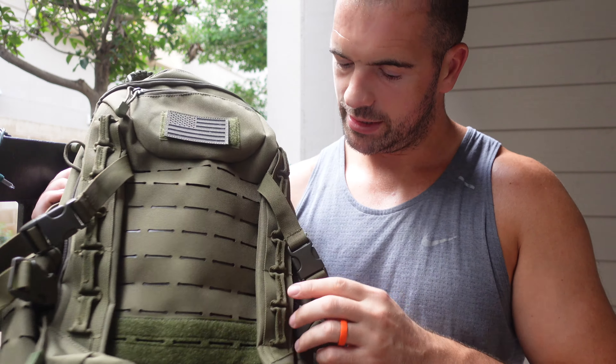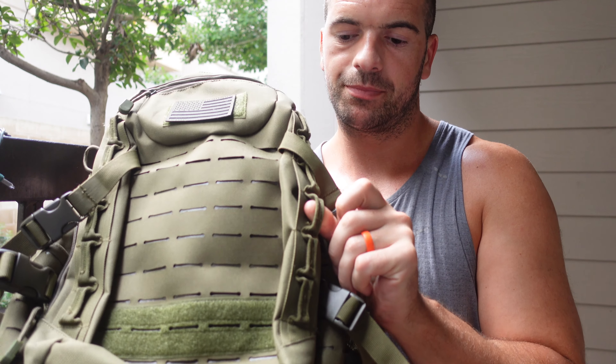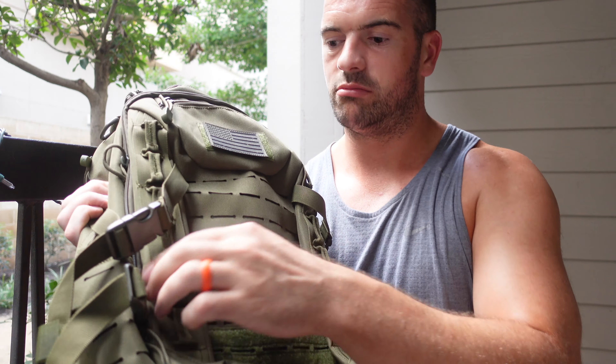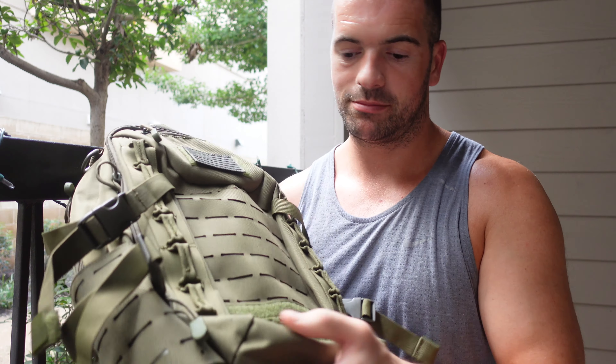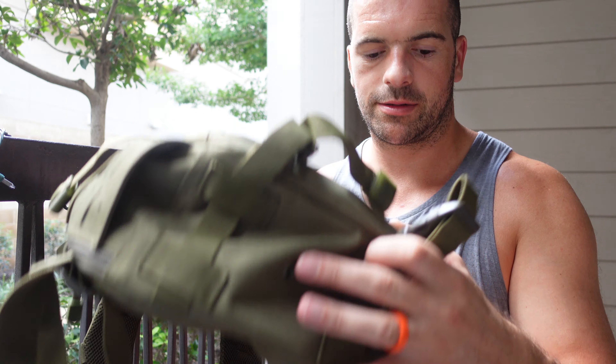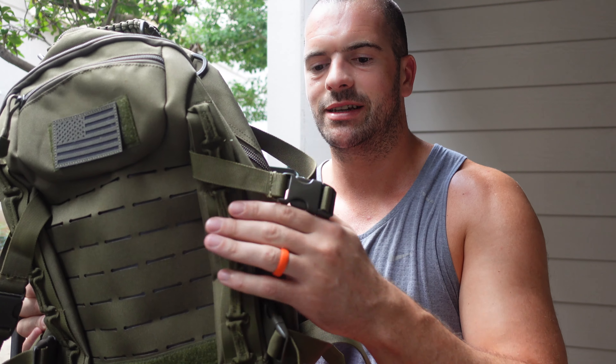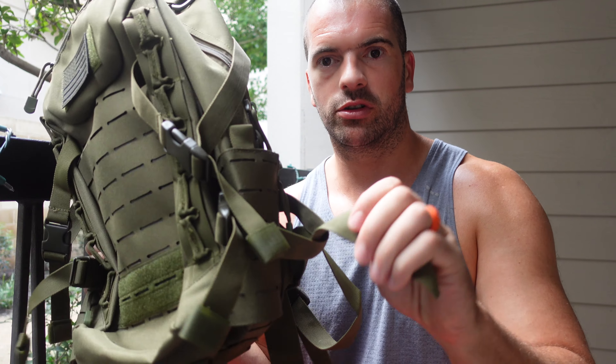On the front there are more hoops where you can attach things or just leave it as is. At the bottom there's a breathable hole for the inside. The overall feel of it is nice - it genuinely feels like a hundred dollar bag.